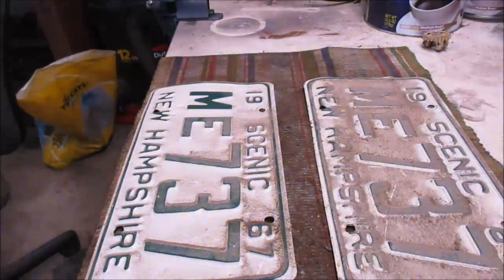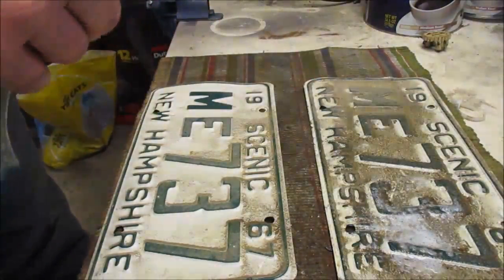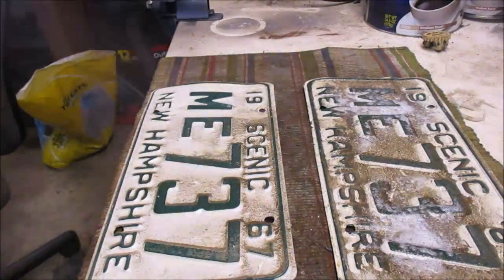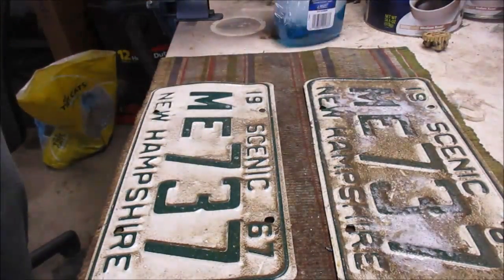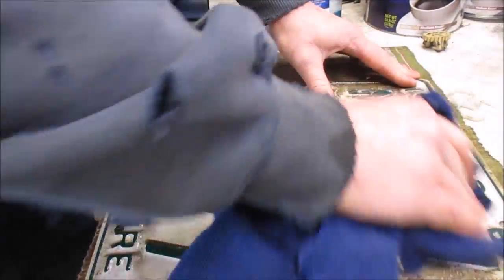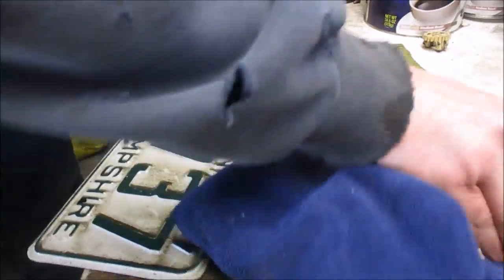I'm going to clean these up with just a little bit of Windex. In New Hampshire, the registration was designated by the county you lived in — different license plates from different counties had a different two-letter code. I have an MZ plate from '66, but these in particular say '67, and my father-in-law is the one who had these stashed in his tractor garage.